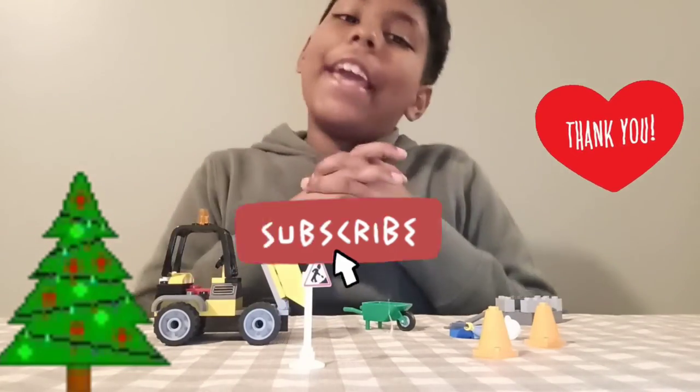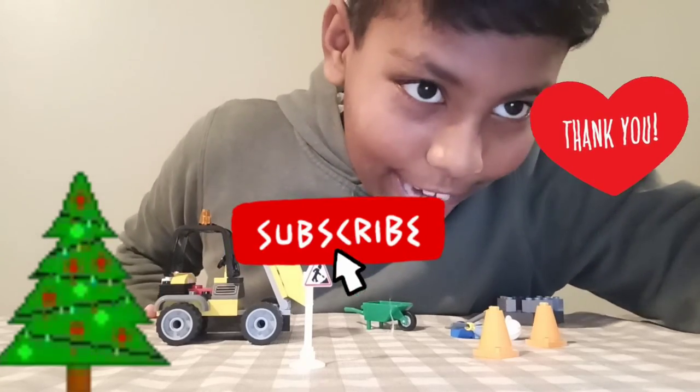So that's it for you — bye bye! Please subscribe and like!